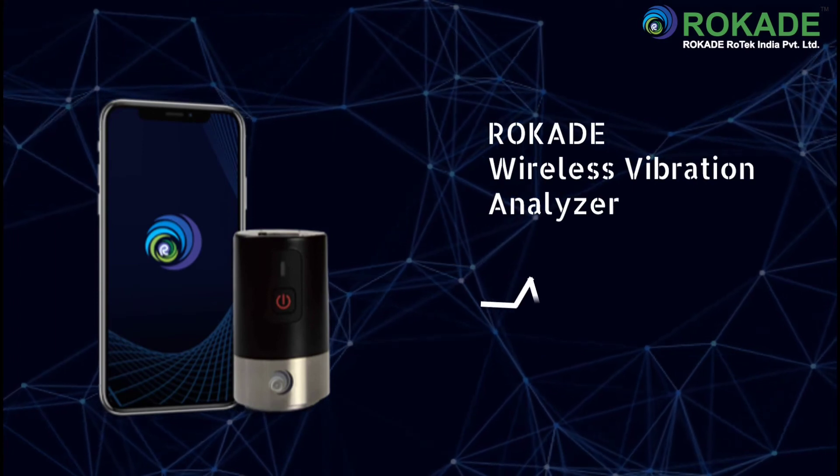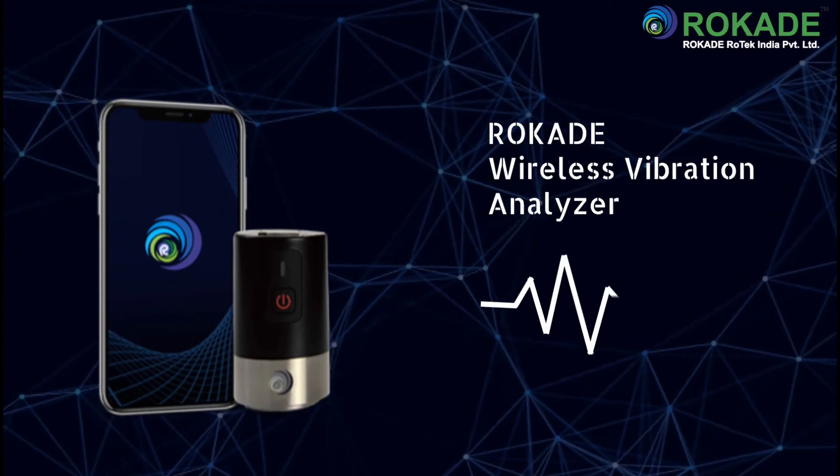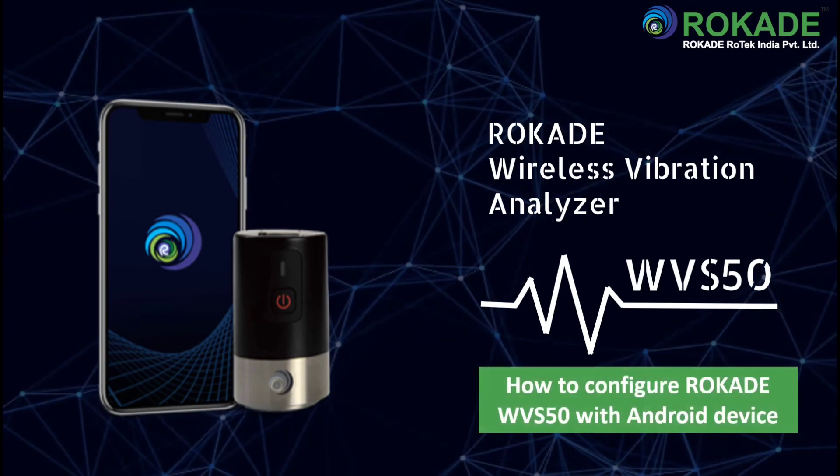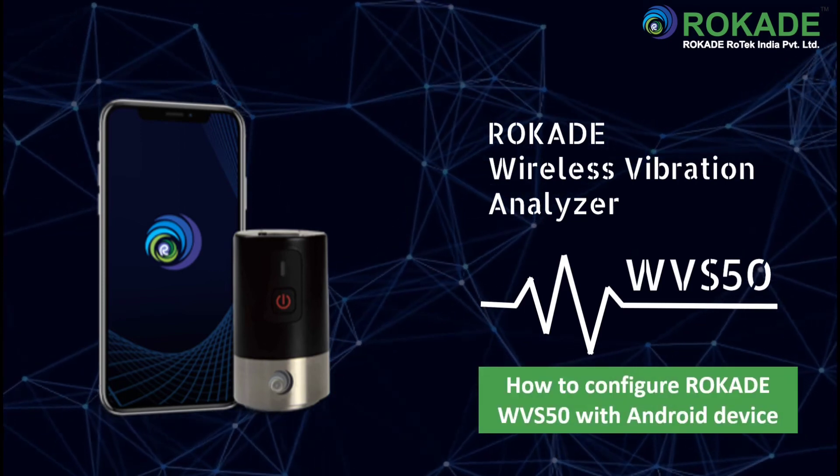Hello everyone and welcome to this tutorial video. The purpose of this video is to show how to configure the Rocade Wireless Vibration Analyzer WVS50 on Android.